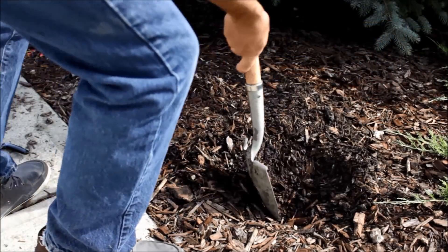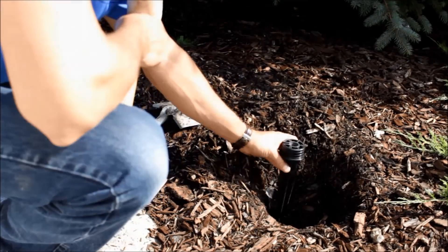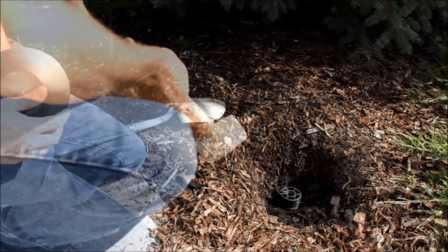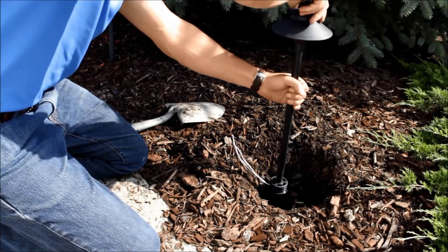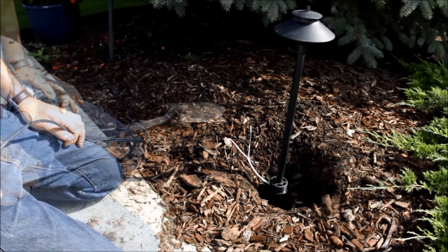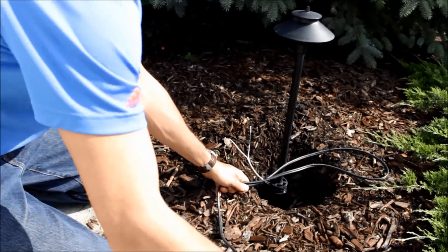Once you've got all your lights selected, the next step is placing your lights. This can easily be done using just a small shovel, and we recommend a simple rubber mallet to help pound in your ground stakes and keep them secure. Be sure that the fixtures you have come with a good quality ground stake to keep them from being knocked over down the road.